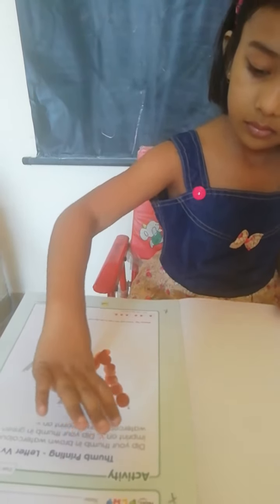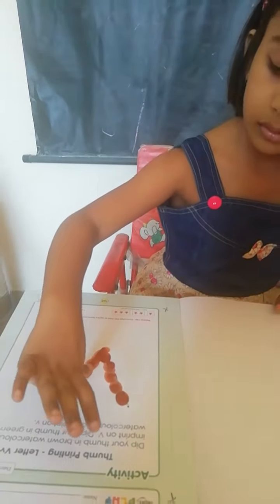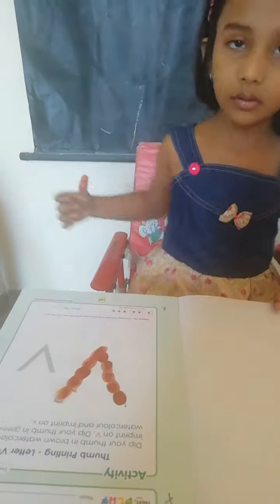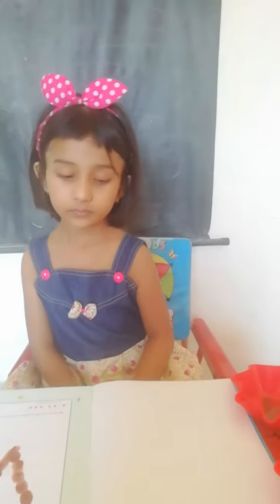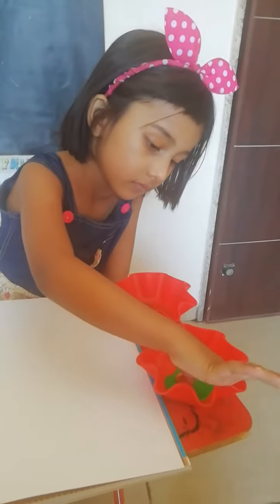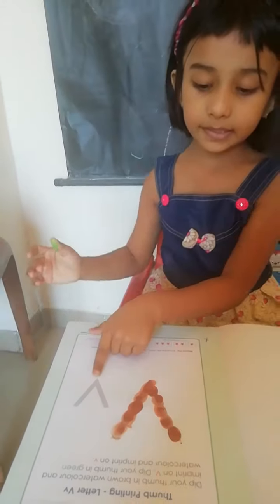Now dip your thumb in green watercolor and imprint small letter V. Where is small letter V? Okay.